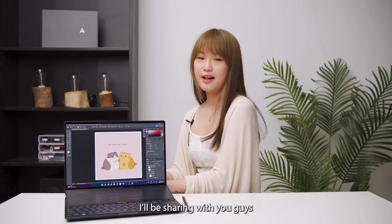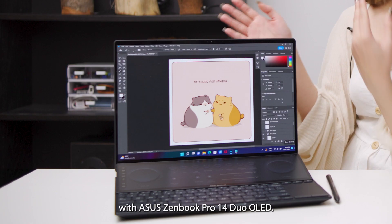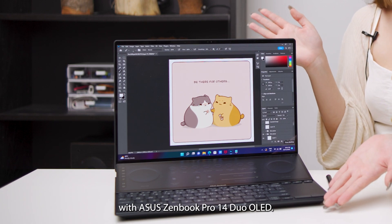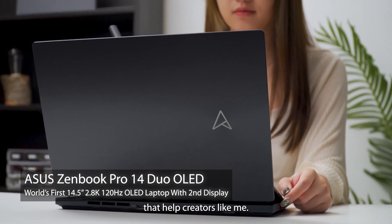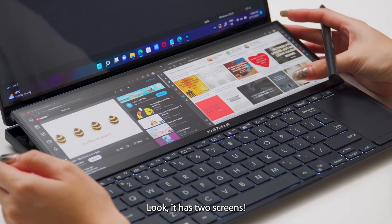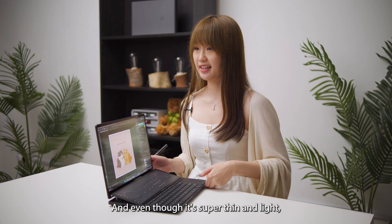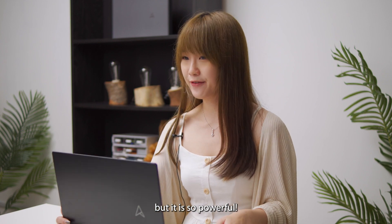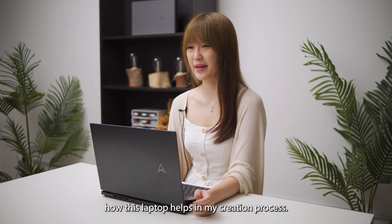In today's webisode, I'll be sharing with you guys how I draw comic illustrations with the Asus ZenBook Pro 14 Duo OLED. This laptop comes with very cool features that help creators like me. It has two screens, and even though it's super thin and light, it is so powerful. I'm going to show you how this laptop helps in my creation process.